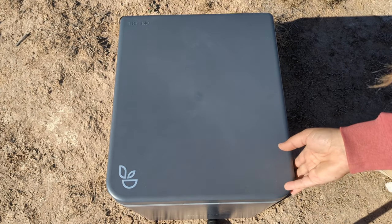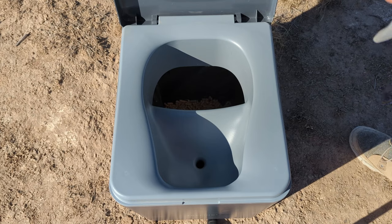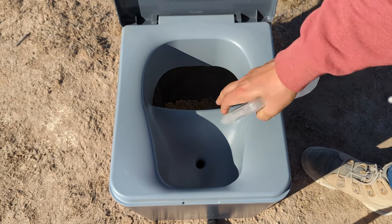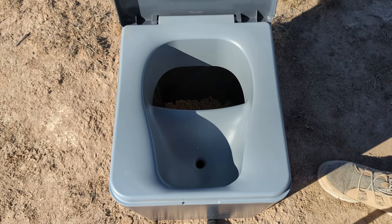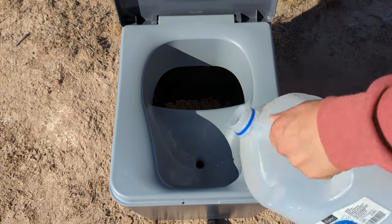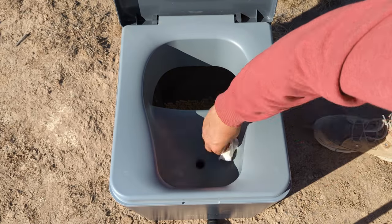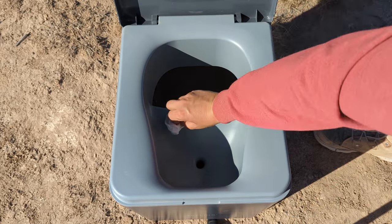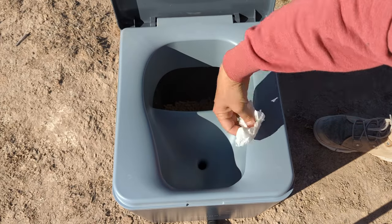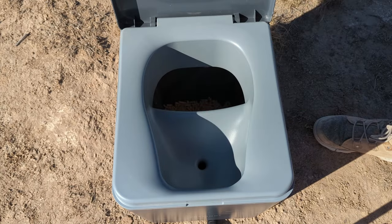One quick hack I found for keeping this whole system clean is to take your vinegar solution and give it a quick spritz every time you're done with your tinkle, then add just a little bit of water to flush it down. That helps keep the membrane clean, keeps a little bit of vinegar in your pee canister, and keeps everything nice and clean and tidy.